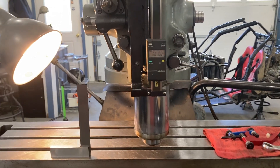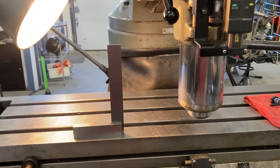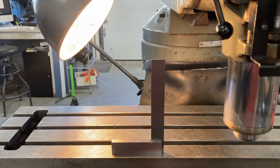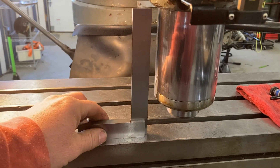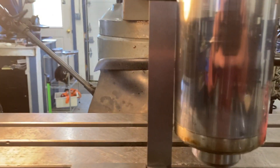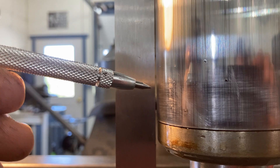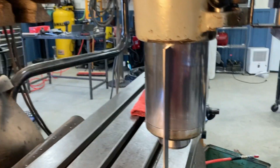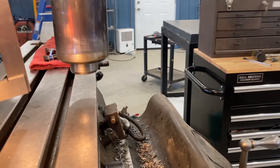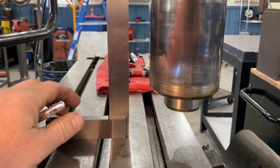Then I bring the table up, extend the quill down, and take a machinist's square — making sure everything is cleaned off the table, hand wipe that down, wipe the machinist's square — and bring it up just to get a reference. You will see very clearly that you can see light between the square and the quill, so obviously the quill is not square to the table. I'll show you from the other position, which I didn't change to do the repair, what it looks like when it's pretty darn close.